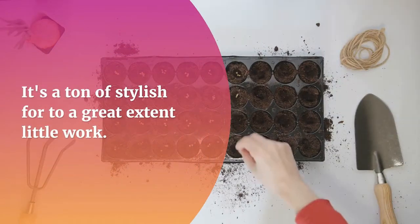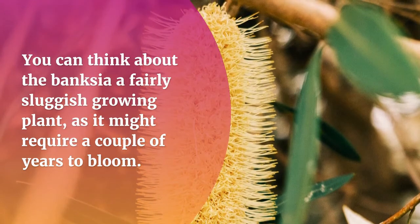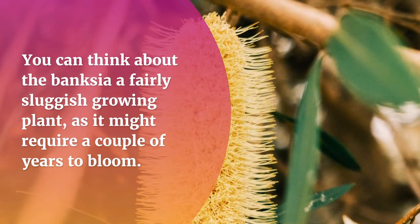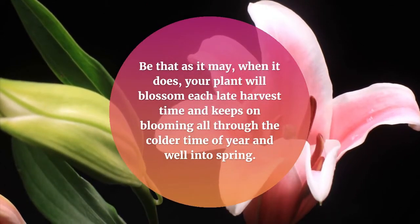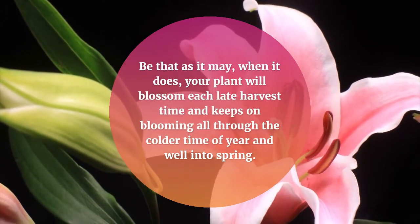It's a lot of aesthetic appeal for relatively little work. You can consider the Banksia a fairly slow-growing plant, as it may require a couple of years to bloom. But once it does, your plant will blossom each late autumn and continue blooming throughout winter and well into spring.